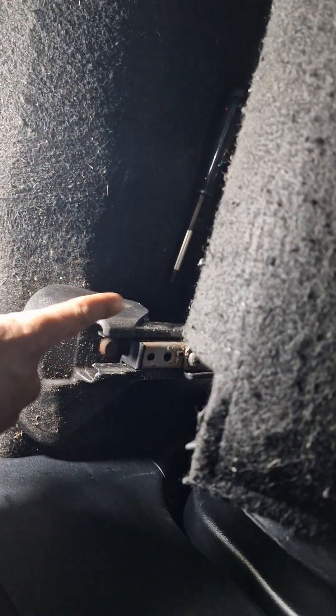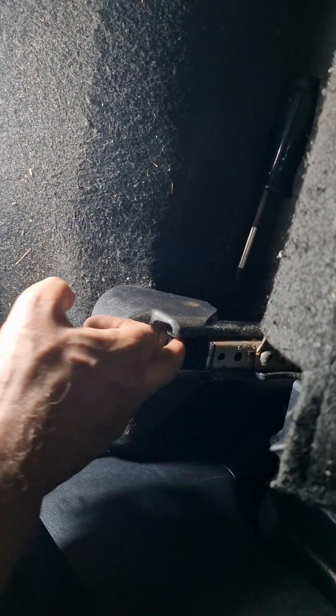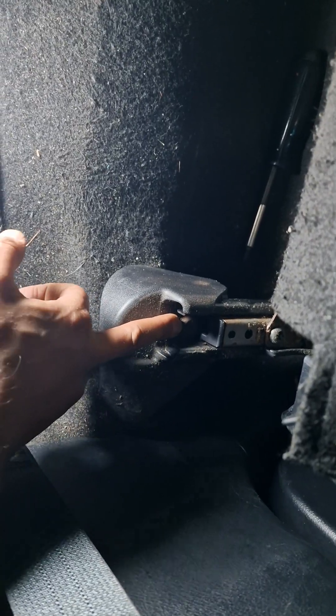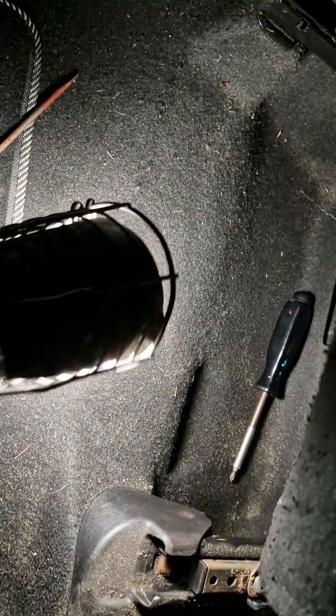I couldn't take off the seat because it was all the way back, so you can't get to the bolt underneath to remove the seat. So I was stuck. I'm going to show you exactly what the problem was — it's a very simple fix, but you've got to be willing to get under the seat. Make sure you don't bang your head.